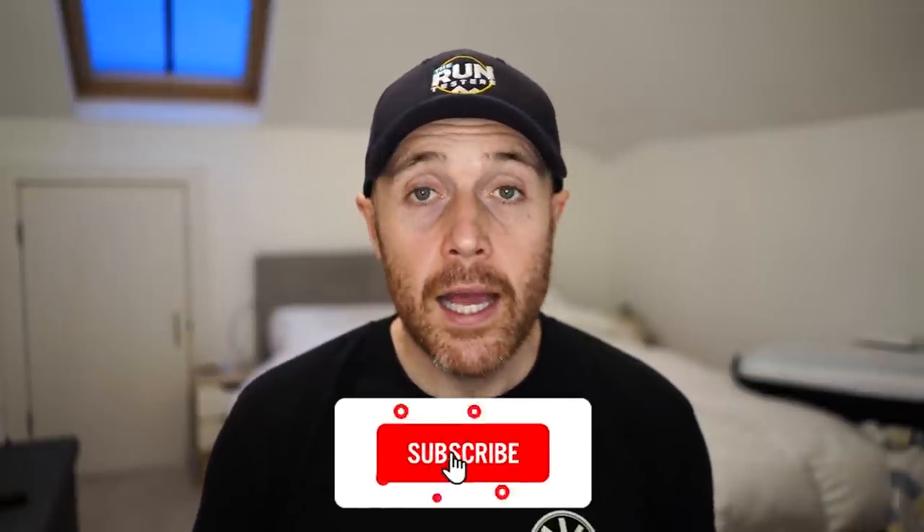Thanks a lot for watching. Don't forget to like and subscribe and click that little bell icon. Check the channel out for all the other videos we've got on the latest road and trail shoes, headphones, and running watches. Thanks a lot for watching — see you next time.